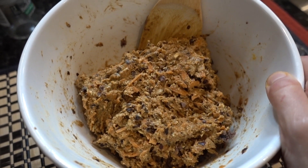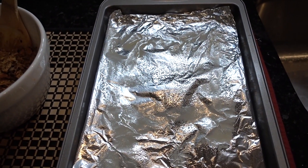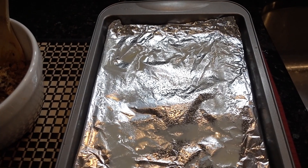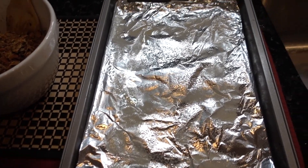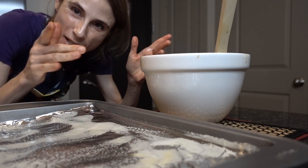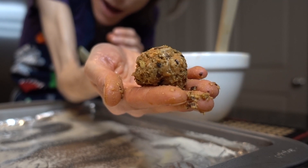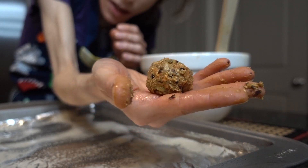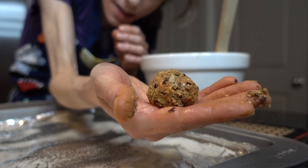I have a baking sheet lined with aluminum foil sprayed with non-stick cooking spray — you could use parchment paper. I like to grease my hands with a little non-stick so there's less mess, and it doubles as a moisturizer! I'm rolling the mixture into balls about this size. You could also bake these as patties, in a loaf pan, or in muffin cups.